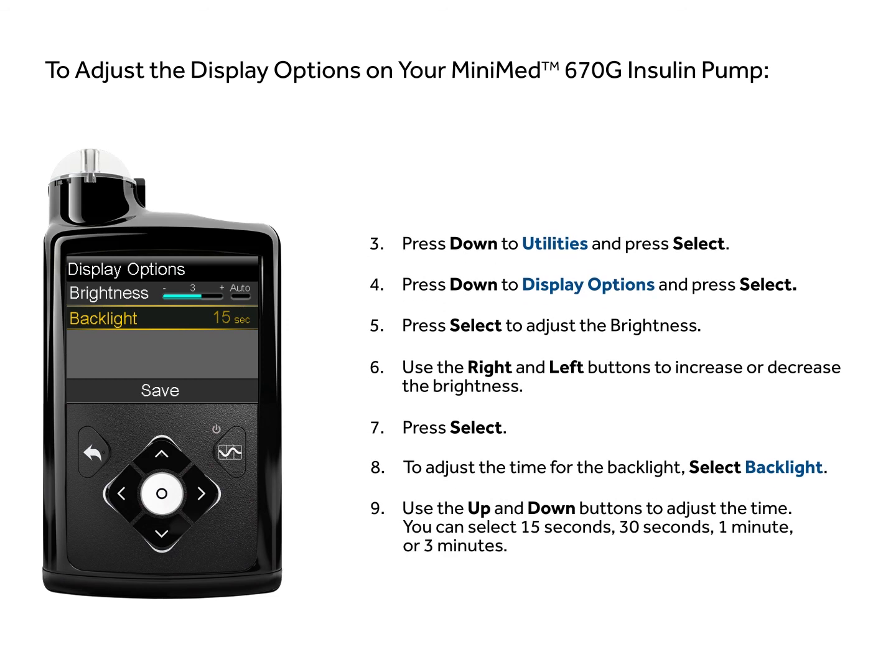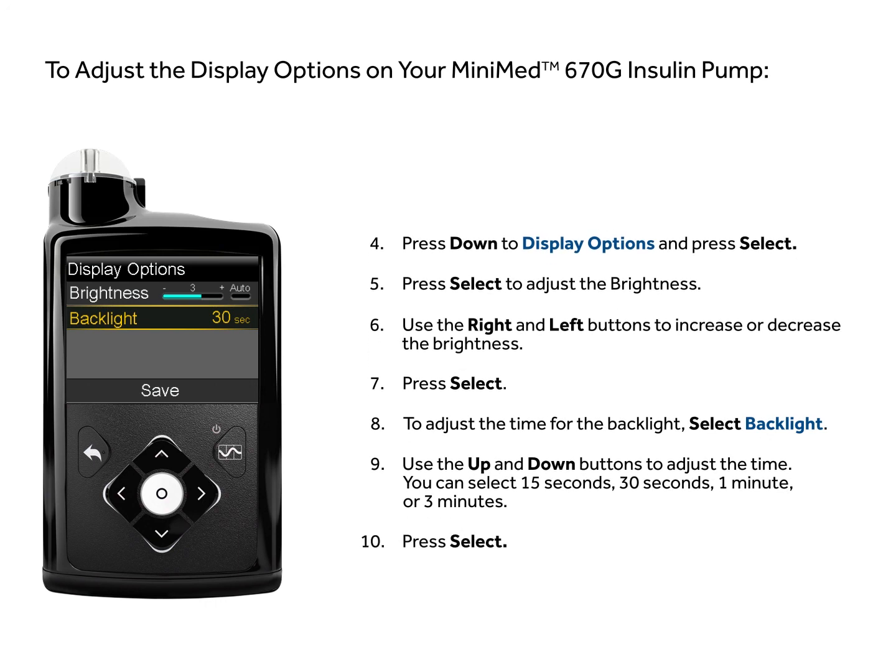Use the up and down buttons to adjust the time. You can select 15 seconds, 30 seconds, 1 minute, or 3 minutes. Press select.